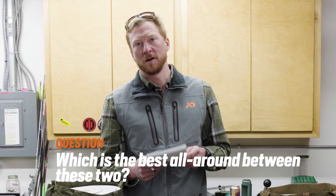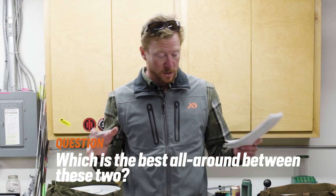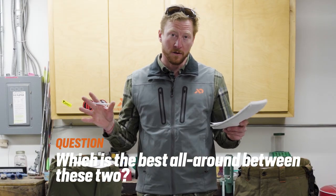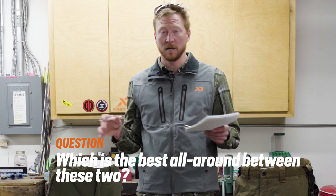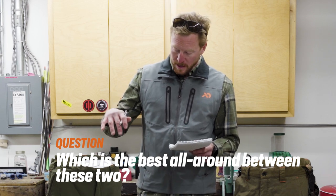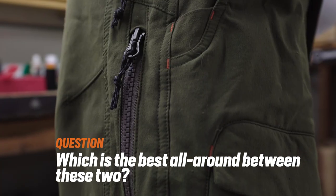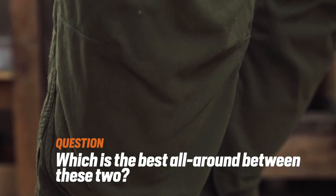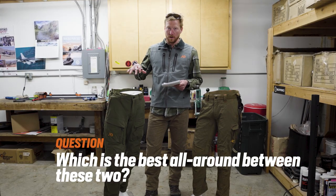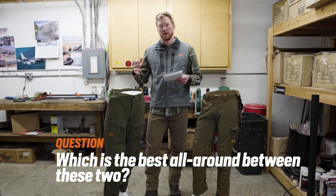Another question we heard quite often was: what is the best all-around hunting pant between these two? That's a really subjective question. My go-to for all-around hunting scenarios — different parts of the country, different times of year — is going to be the Corrigate Foundry. Reason being, it has the waterproof seat, the waterproof knees, the added ventilation of the hip zips, and the removable knee pads. All-around, the features of the Corrigate pant make it applicable to a wider range of scenarios.